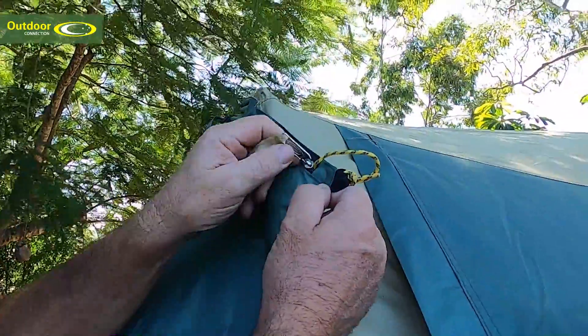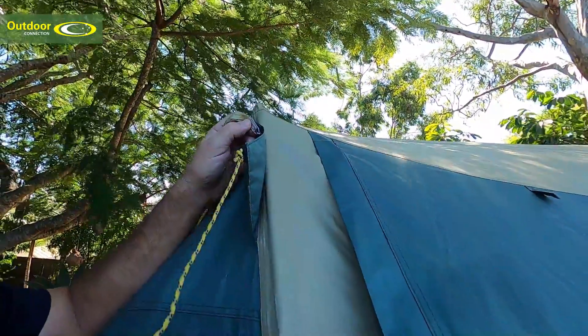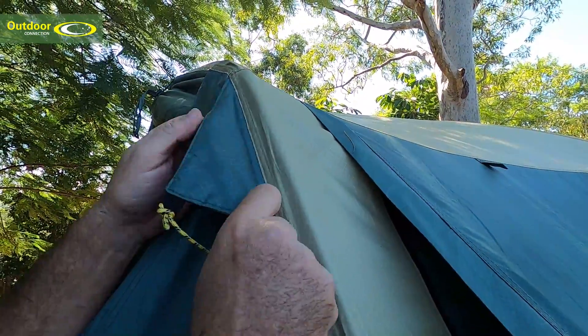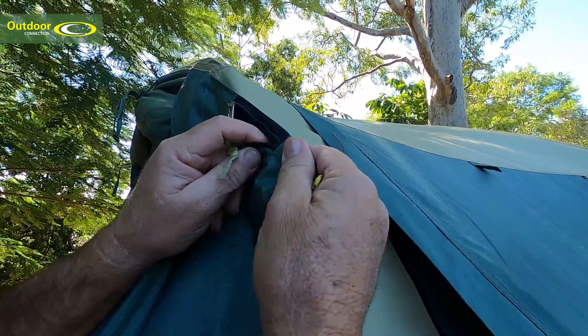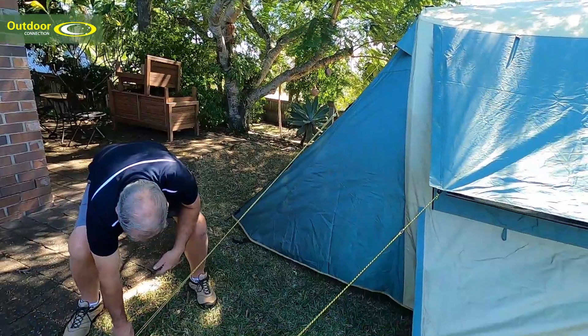Our guy ropes are stored in these zippered little pockets. It comes out like that. This is your guy rope point where it attaches to the tent. We've also got in here a piece of PE tarp material, and that actually gives more strength to that point, and then your guy rope gets pegged down from there.